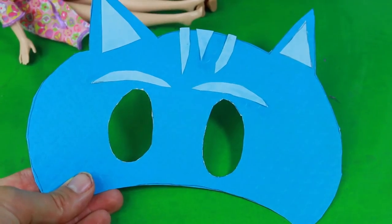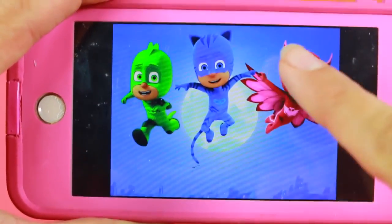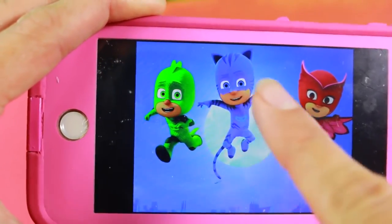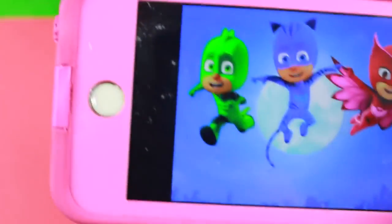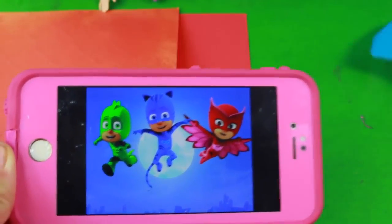Now let's make Owlette. For Owlette, you can see that her mask kind of looks like it has wings, so we are going to start that first. There is Catboy, and I think the mask actually really did turn out awesome. Our mask is a little lighter but still super, super cute.